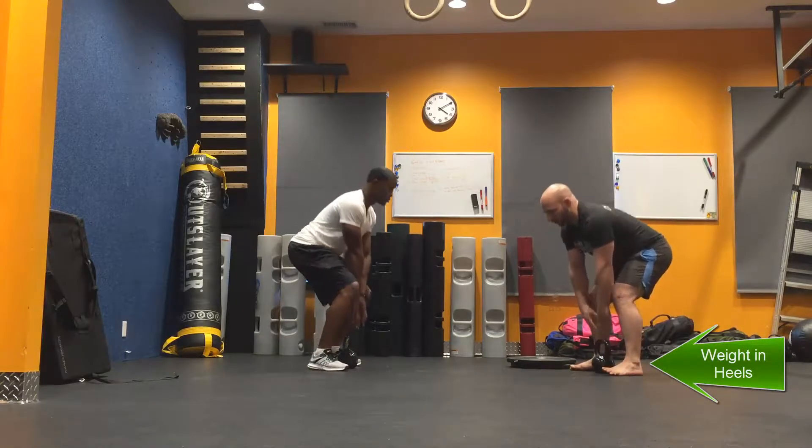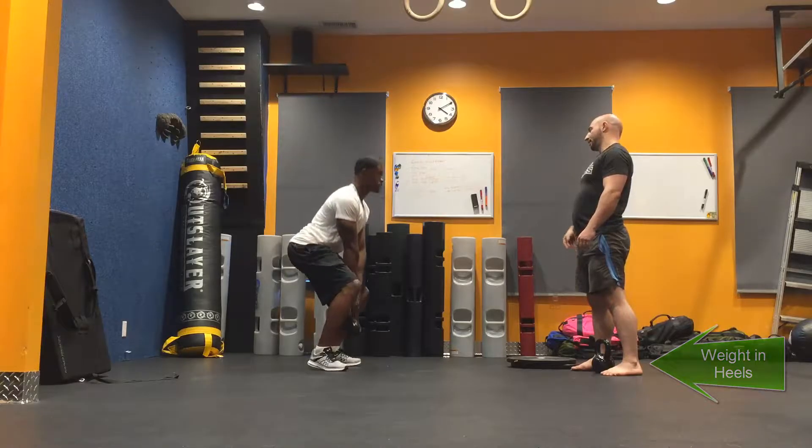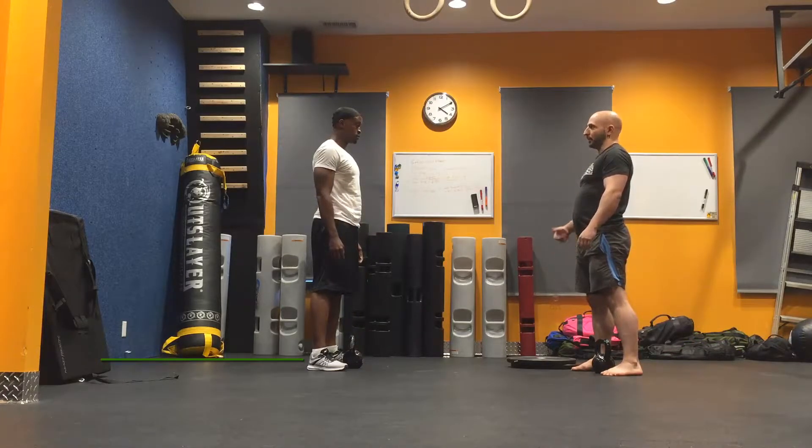If you transfer the weight to your toes, it becomes a quad-dominant exercise. If you use your quads for heavy deadlifting, the angle that your knee makes can cause knee injury. That's how people hurt their knees deadlifting — they do it incorrectly.